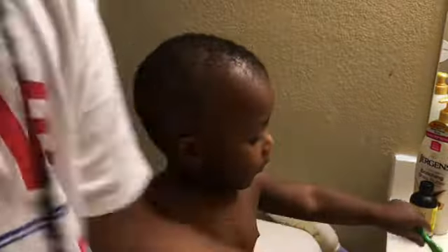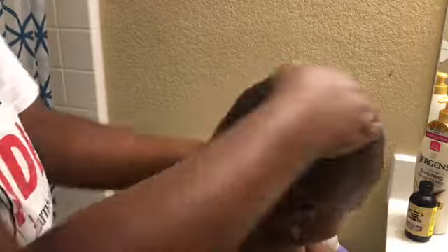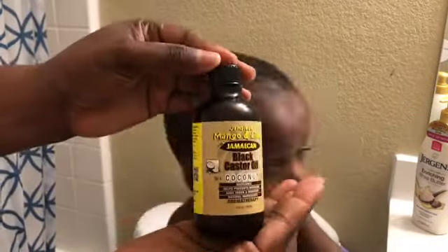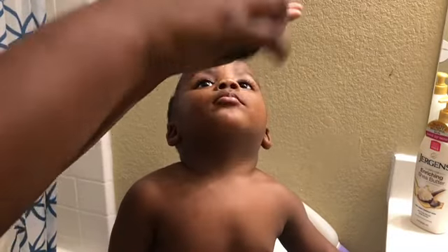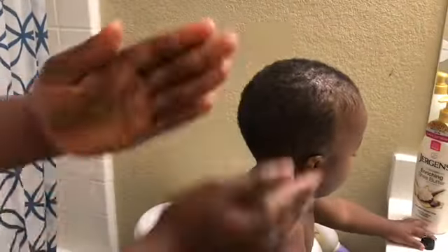Then I use this coconut and hibiscus kids product. I use the adult kind for my own hair — I love this stuff. Shea Moisture is my favorite line of hair care products right now and it works very well with his hair. I use just a little bit since he doesn't have a lot of hair. Then I move on to my Jamaican black castor oil — I don't need much because again, he doesn't have a lot of hair.